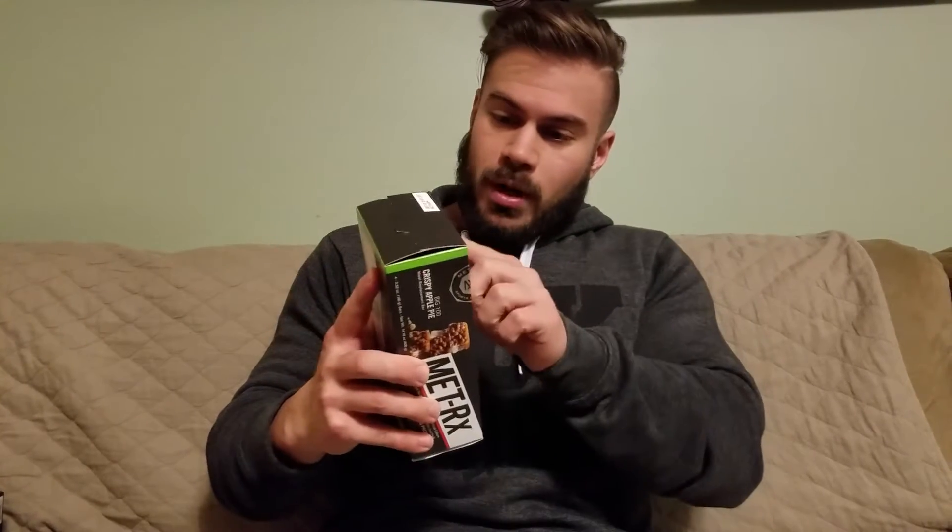I got these at Walmart. I'm sure you can get them at like a Vitamin Shoppe — I'm not honestly sure where else — probably Amazon. But Walmart, I think for like six bucks, so not a bad deal. And you get four bars.